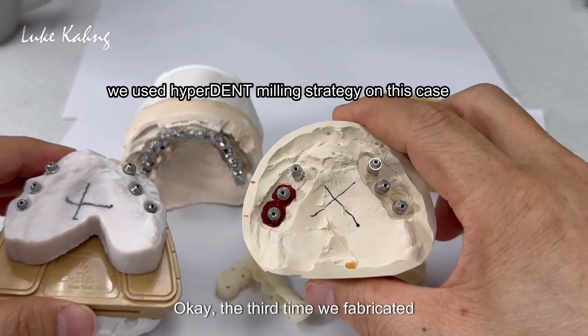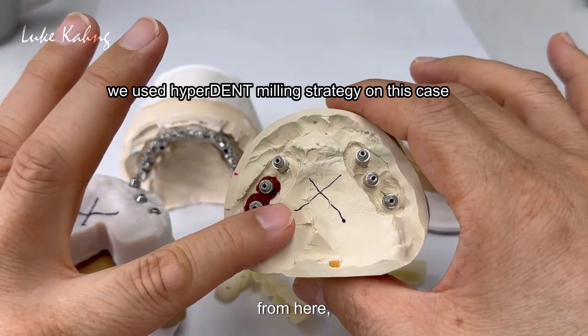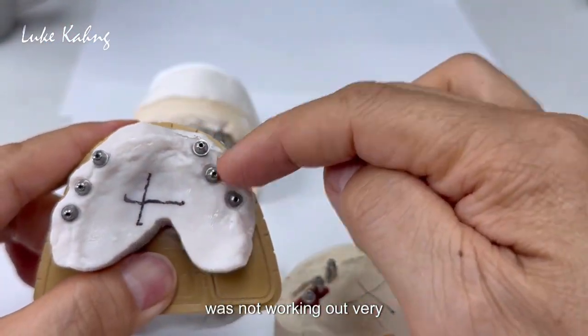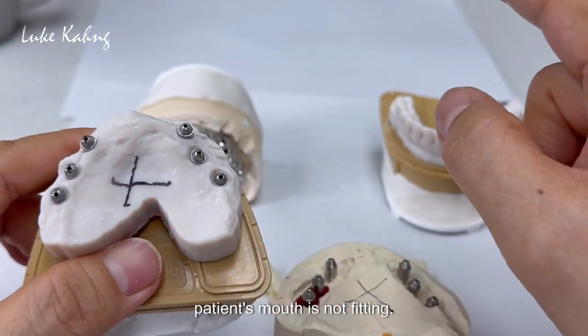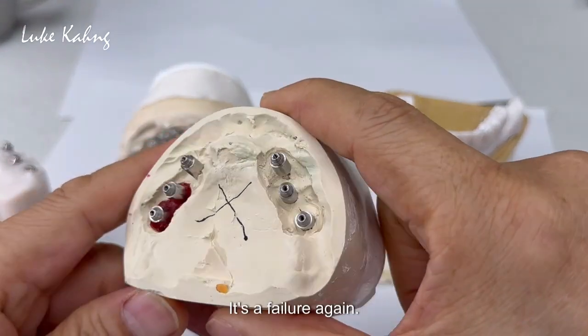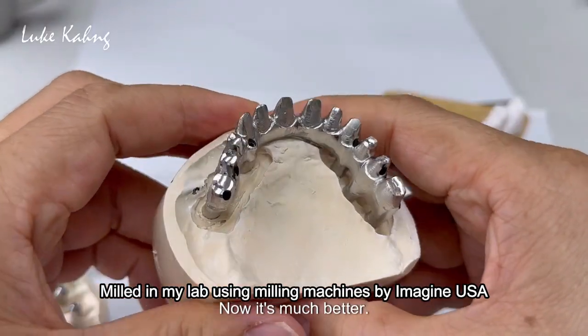The third time we fabricated — actually from here, the digital was not working out very good. Our model was good but in the trial the patient's mouth is not fitting. Doctor did this one. It's a failure again. Now the third one — we changed it. Now it's much better.